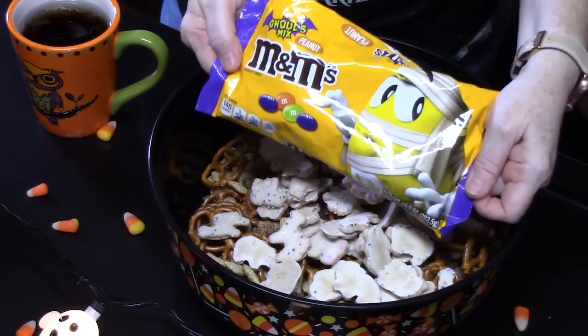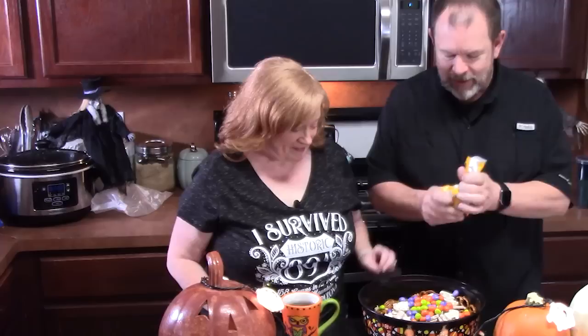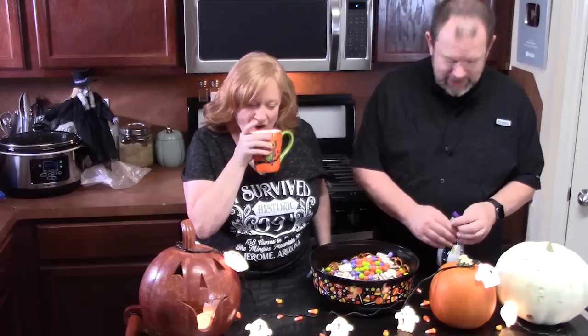And I love peanut M&Ms. Look at these — this is called a ghoul mix. Look at those colors: purple, green, orange. Those are some ghoul colors for sure. We've got another ghoul mix too — these are the regular M&Ms without the peanuts, so we're going to add those as well. Y'all let us know down below in the comments what you would put in your ghoul mix.